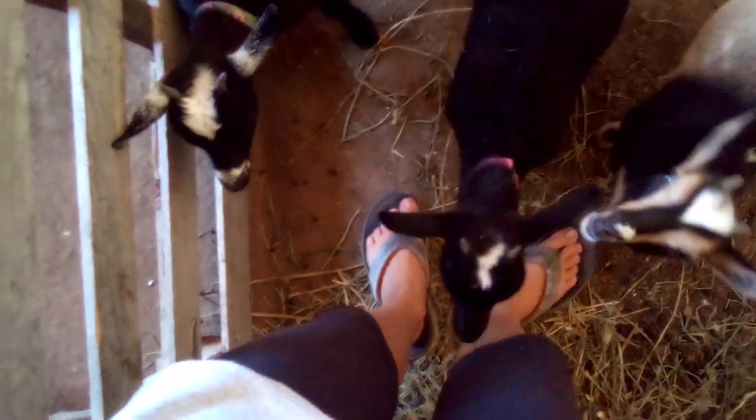Thanks for watching! Okay, so this whole time I'm trying to film a very important video, I'm having baby goats chewing on me, jumping up on me, leaning on me, messing with my tripod, getting in the way. I'm trying to film — little girl, you can't stop!